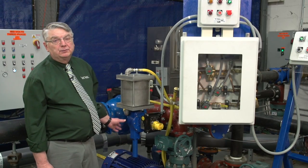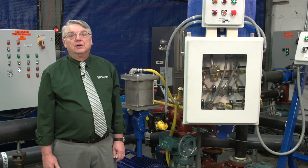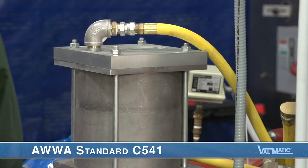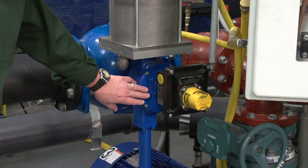This valve is equipped with a Valmatic cylinder actuator featuring externally adjustable stops and a stainless steel cylinder which has o-ring head seals for zero leakage and piston wear rings for long life. The stainless steel cylinder is designed to AWWA standard C541 requirements for compressed air, hydraulic oil, or water service. Valmatic cylinder actuators are designed with characterized closure that slows as they approach the seated position, which aids in surge control.